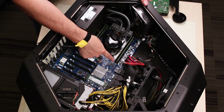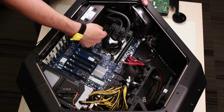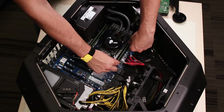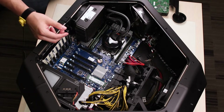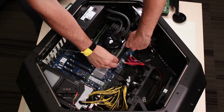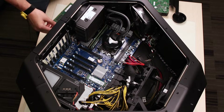First, locate the RAM modules on the computer near the CPU. Each one is held by a plastic tab on the top, so make sure you press that to remove the module. Use both hands to remove the RAM stick by pulling it up while pressing the tab. Repeat this process for each module until you are done.